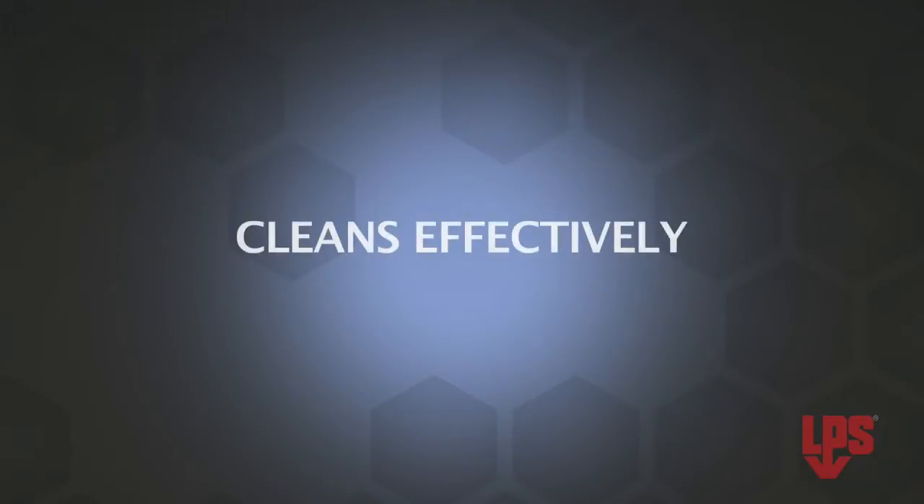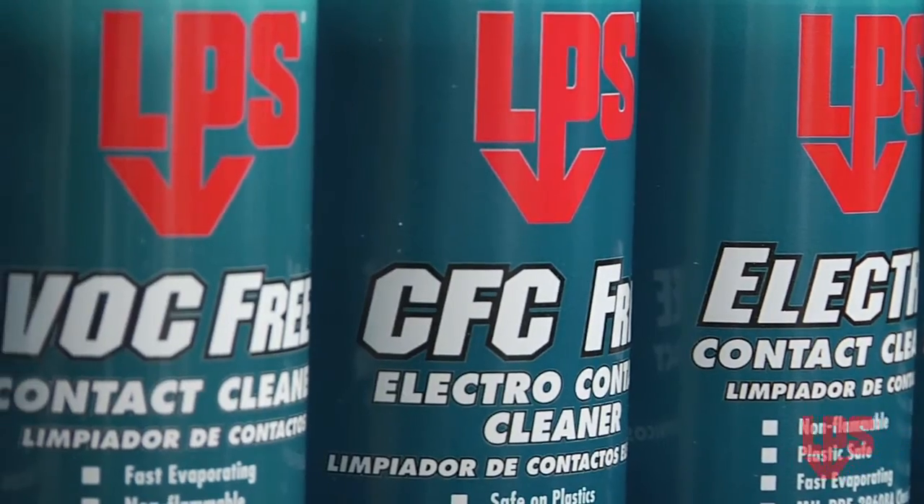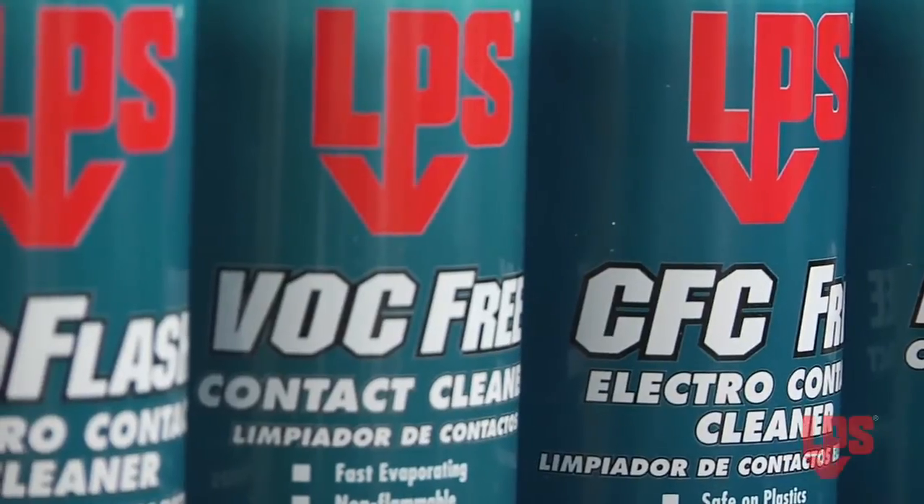Whatever your application, you need a product that cleans effectively, is worker-safe, and dries quickly. All LPS electronic cleaners meet these basic needs. However, there are additional product features to consider.